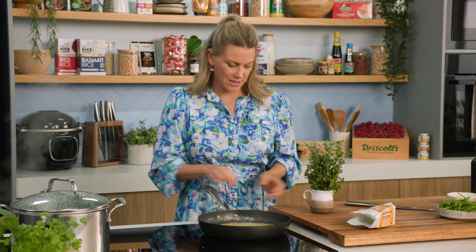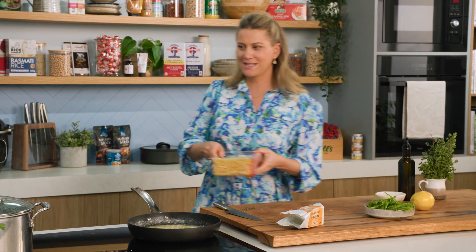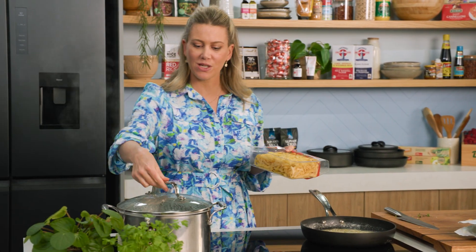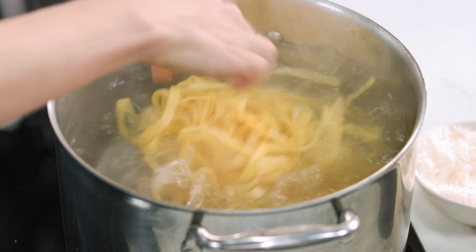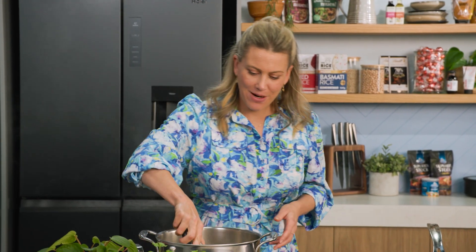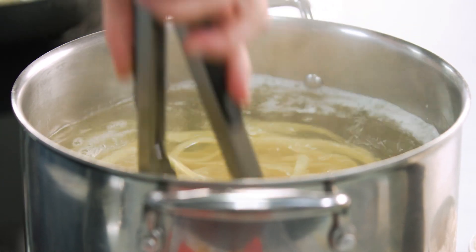We'll keep giving that a swirl and now it's time to add our pasta to the water. I'm using some fresh fettuccine for this recipe so it takes no time at all to cook. We'll place it into some rapidly boiling water, then grab some tongs and give it a swirl just to loosen the fettuccine. While that cooks we can finish off the sauce.